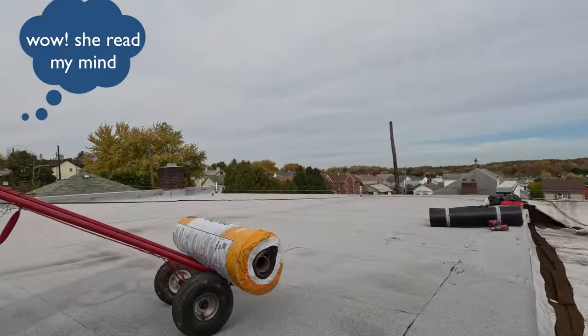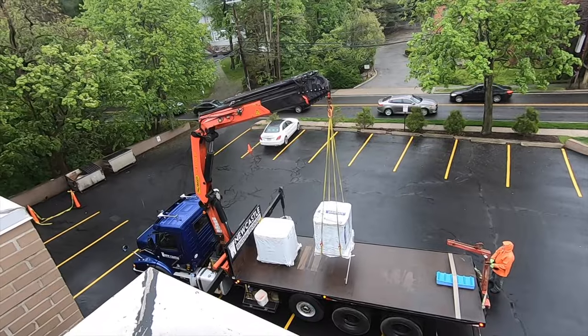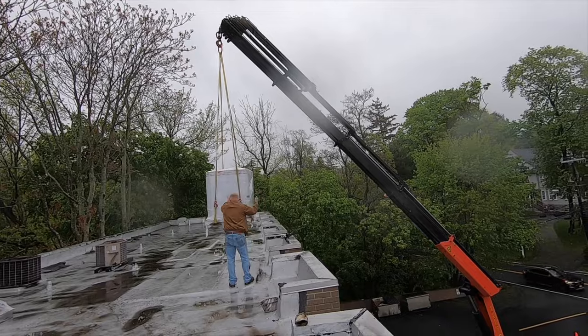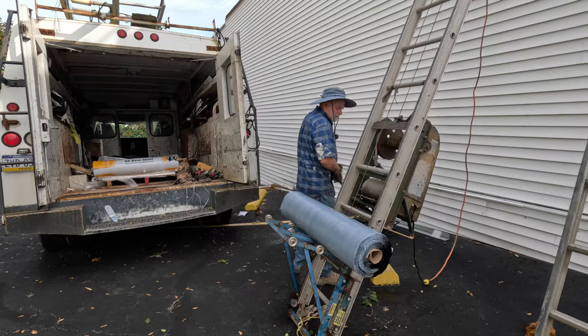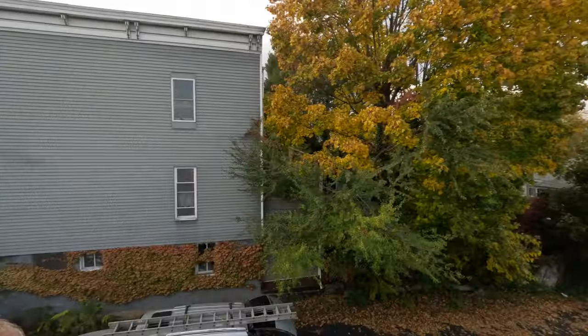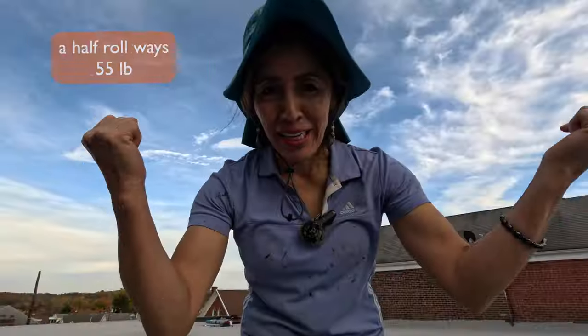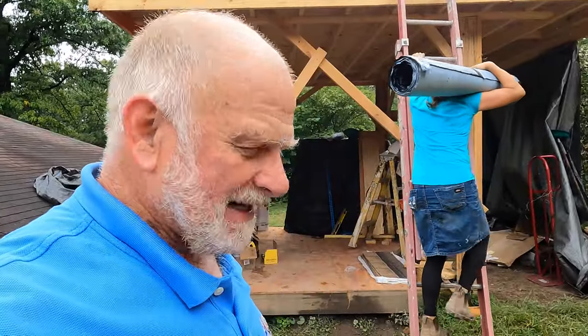There are three ways you can get materials on a roof. One way is to get a truck from the roofing supply place to boom it up for you - maybe $150. The other way is with a ladder lift, which is what you see here. The third way is to cut the roll in half and carry it up a ladder.